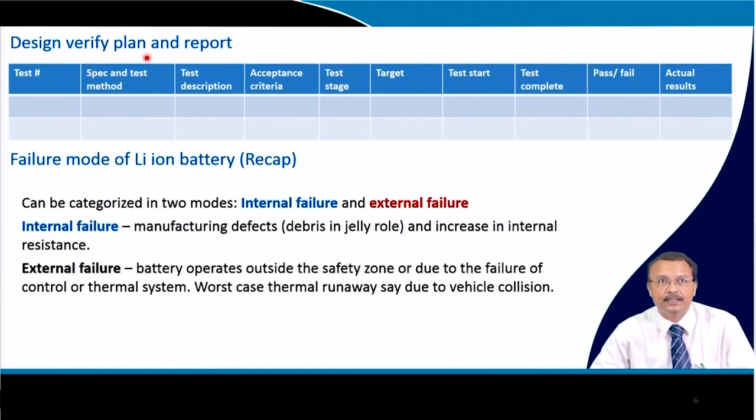You will have to make a Design Verify Plan and Report (DVPR). This is a table where you clarify the test number, specification and test method, description of the test, acceptance criteria, test stage, target, when the test started, when it was completed, whether it passed or failed, and the actual results. This DVPR is reported with the battery pack.